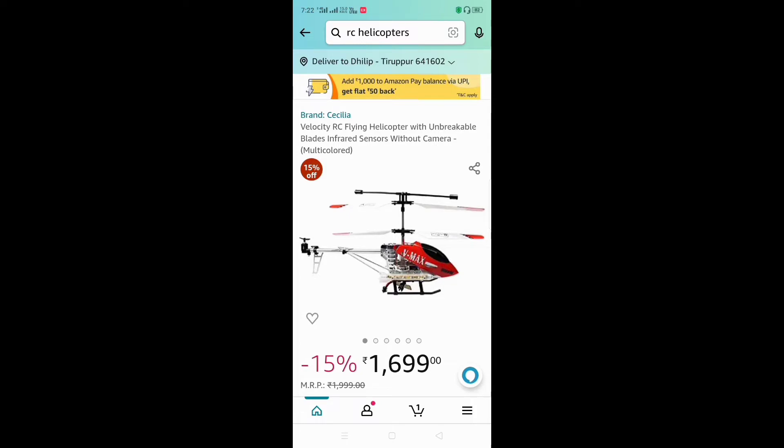Hello everyone. I am going to show you a helicopter from Amazon. So let's see how this unboxing goes. You can see this helicopter in the description. Everyone can come to Amazon. You can also find the RC Helicopter. The delivery is free, so let's review it.